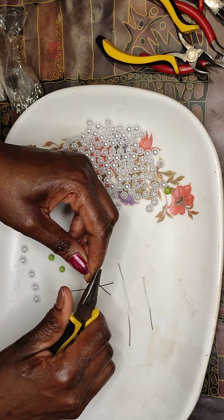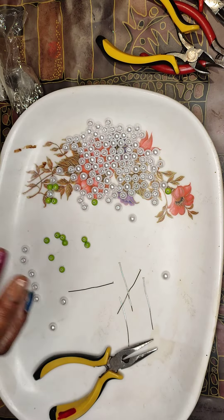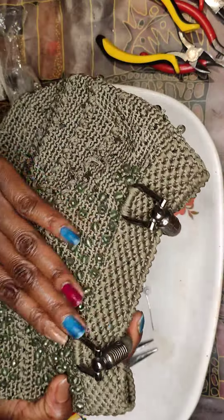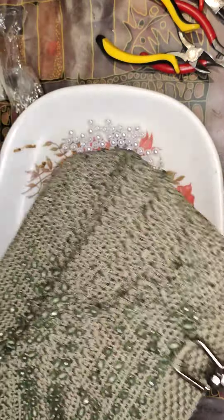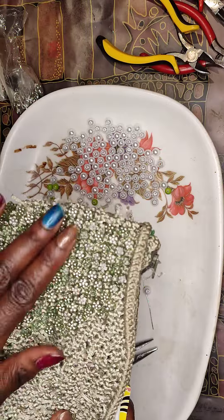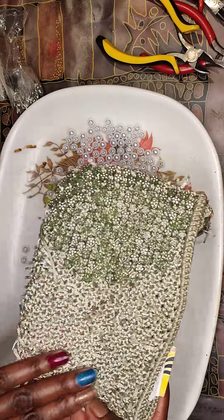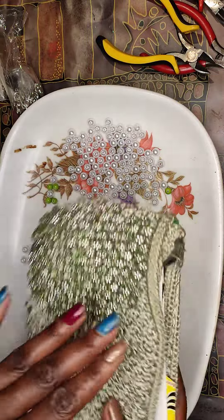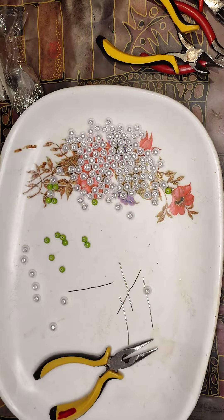You can also thrift some of these beads. Like this bag — you can see I thrifted it because of these beads. I also thrifted this other one because of these particular beads. I've used a lot of them now and they're remaining in just one corner. You can buy such bags to use them for beads.